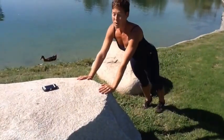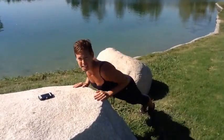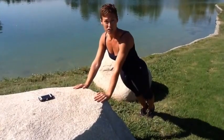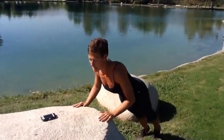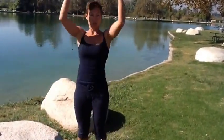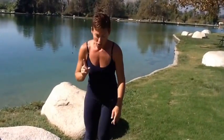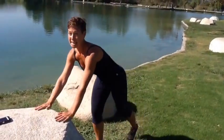Then we're gonna finish up with incline push-ups. Elbows tucked in alongside the body. If this is too low for you, pick a little bit higher of a surface — you could even do it on a wall. Just start wherever you are. And then we're gonna go back to that total body extension between each one. So now you have all three exercises: your mountain climber, your total body extension in between each of them, your plank position, and your incline push-ups.